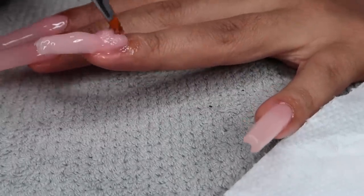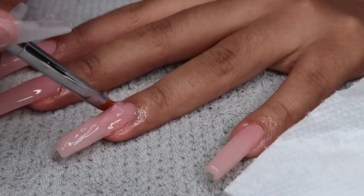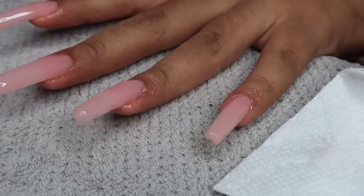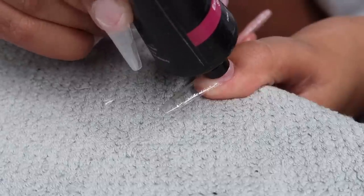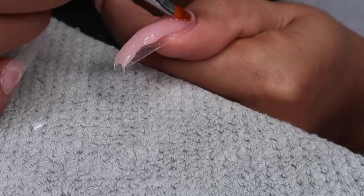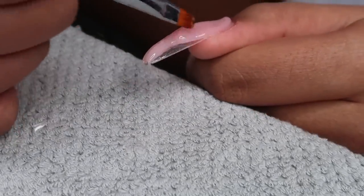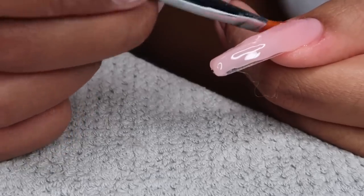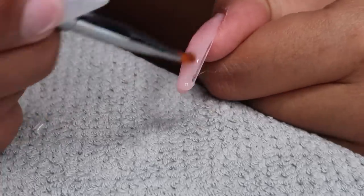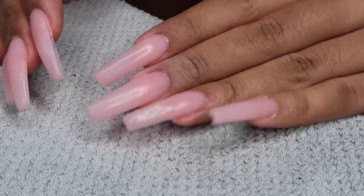Make sure you cure each finger because if you leave it and cure all at once, they'll start to move around and won't hold the same shape you formed. I'm just speeding through showing you guys the thumb process. I was able to squeeze out the perfect amount for the thumb — I was very pleased. This method of squeezing the poly gel directly onto the nail cut down so much time, not having to worry about beads and applying product in steps. I was able to just do it all in one shot.